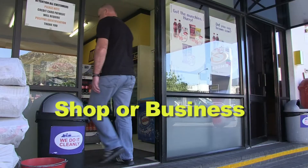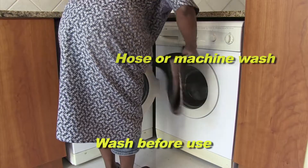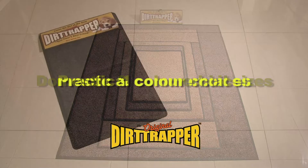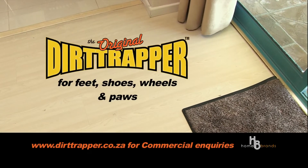It's just so absorbent and can be used anywhere where there's a need. The Dirt Trapper is machine washable and can be tumble-dried again and again. With a 30-day money-back guarantee, it's a risk-free investment to a cleaner home. Dirt Trapper, your floor's best friend.